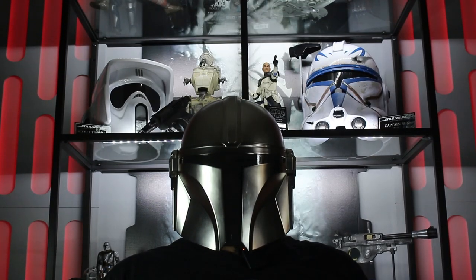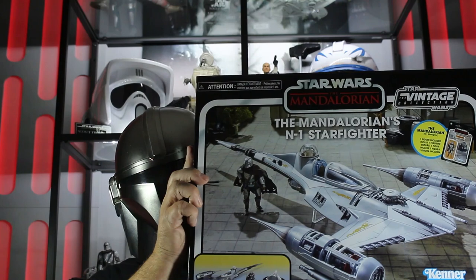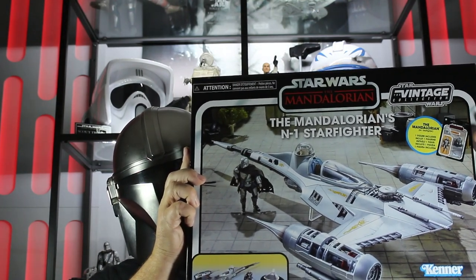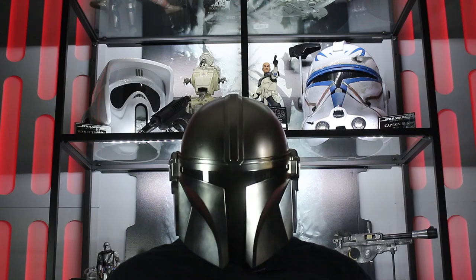The Mandalorian's N1 Starfighter from the Vintage Collection. Today we will be unboxing and having a look at this awesome vehicle. This is the way.